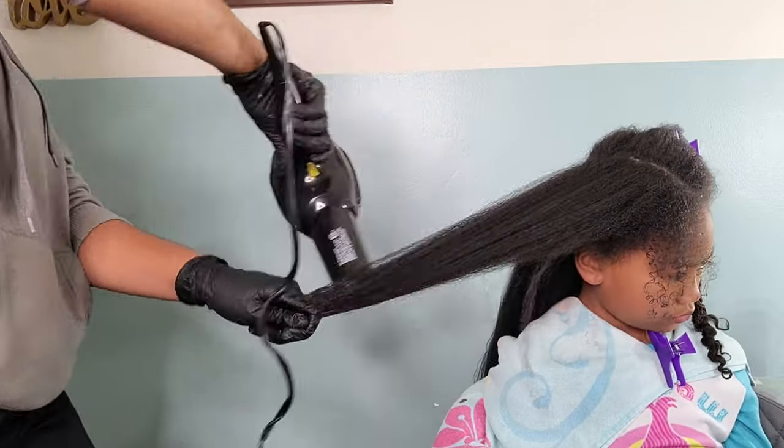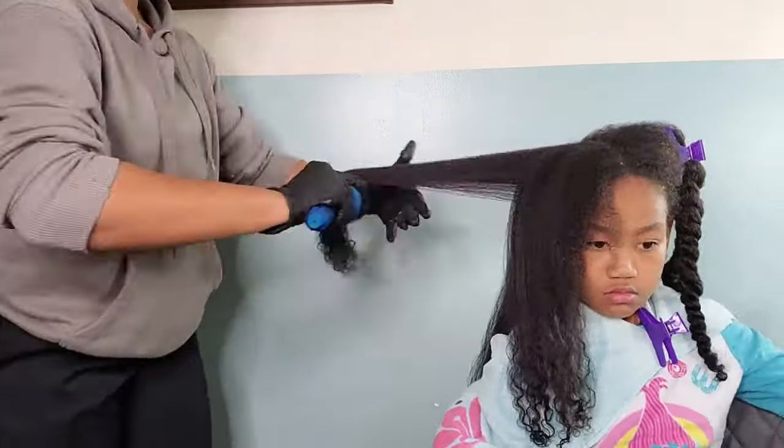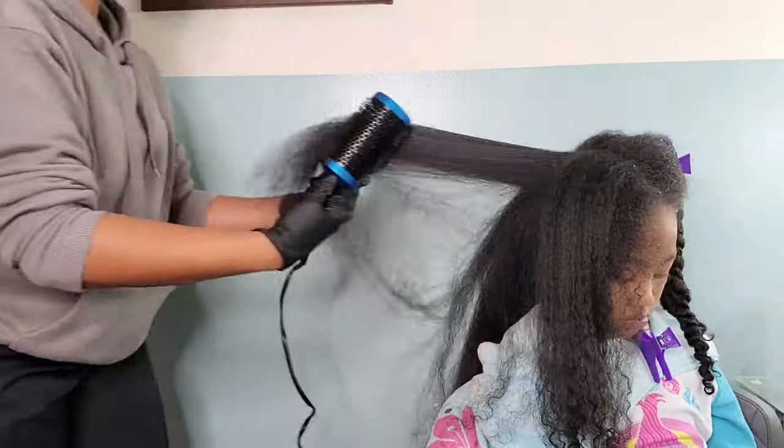Of course there are times where her hair does get a little tangled and she does flinch and get a little squeamish, but just trying to find the right techniques, the right products, and the right tools have really helped me learn how to properly care for her hair.